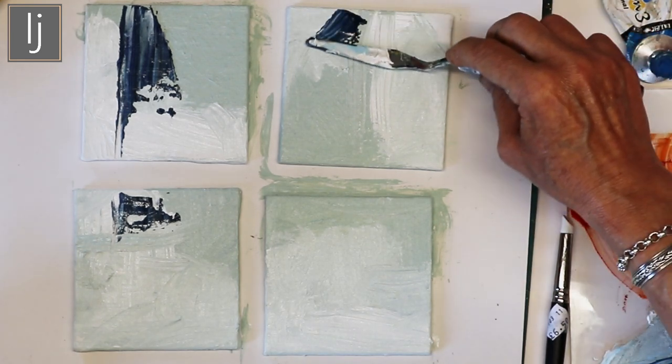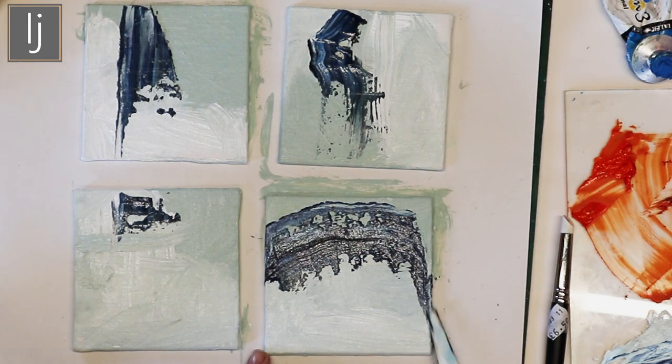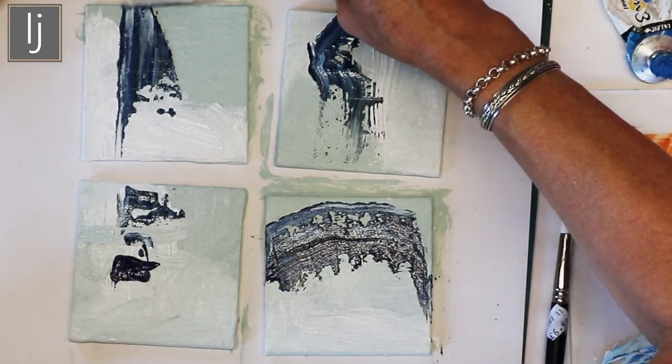Just get it on there and enjoy it, and have confidence. They're really nice already. Of course you've got to do the edges at this point because you'll never have that colour again — you'll never be able to mix it up. Okay, they're lovely, they're really nice colours. So I'm just going to add blue black to this.